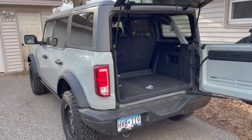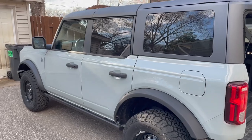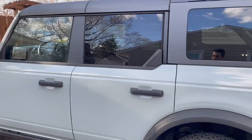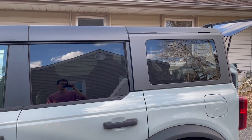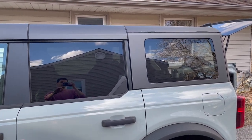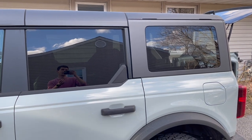Hey guys, here's my 2022 Black Diamond Bronco. I've been enjoying it thus far, but one of the aspects that I have not been enjoying as much is the hardtop, and to be more specific, the hardtop noises that it makes.